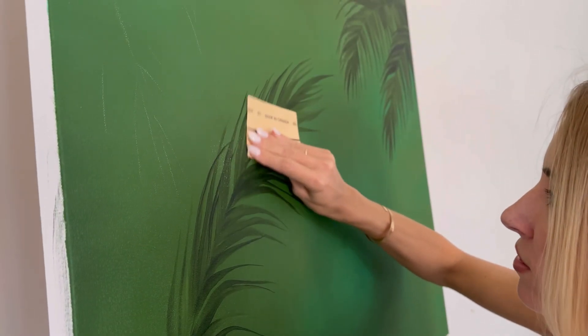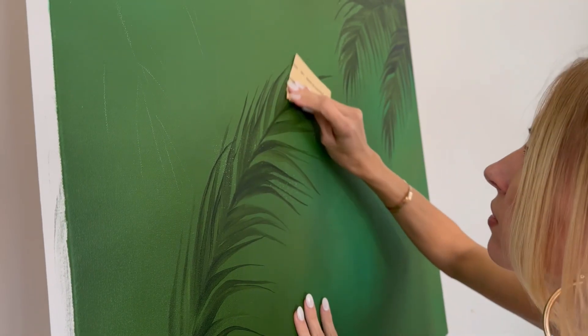First I'll be just very lightly sanding over the original painting to make sure that none of the texture shows through on top.